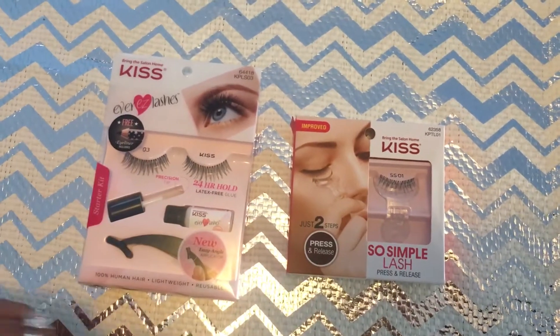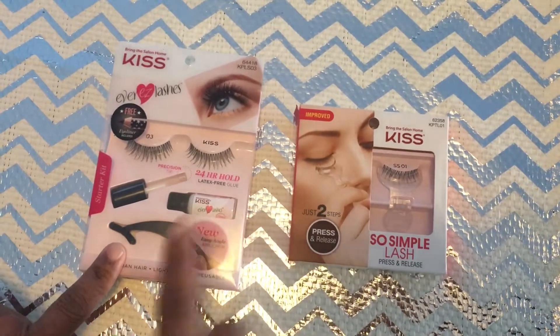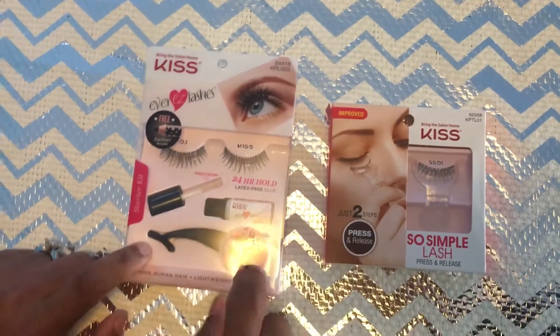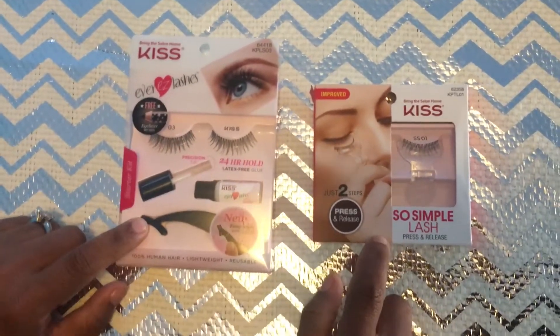I got one for my daughter and one for me to wear to her graduation. We're just trying to pick and choose which one she's going to wear and which one I will wear.